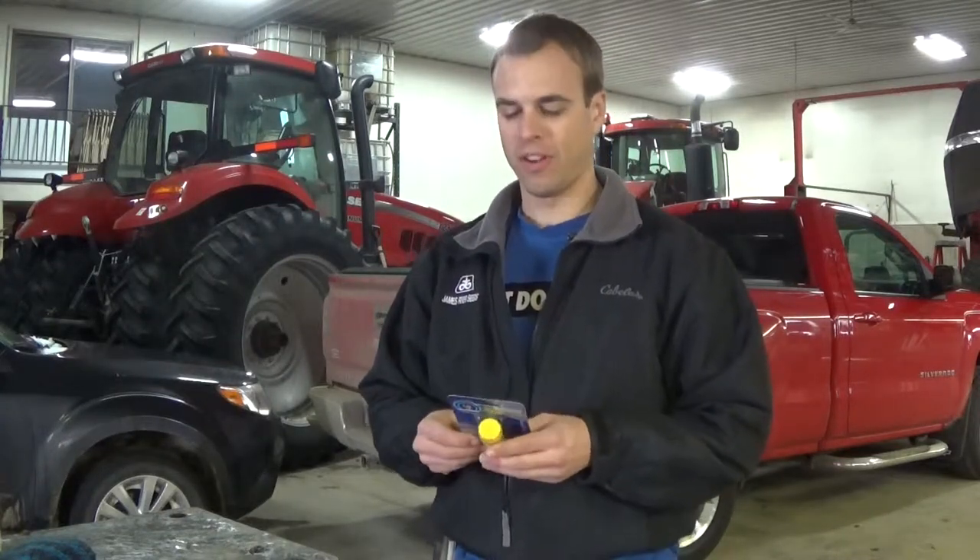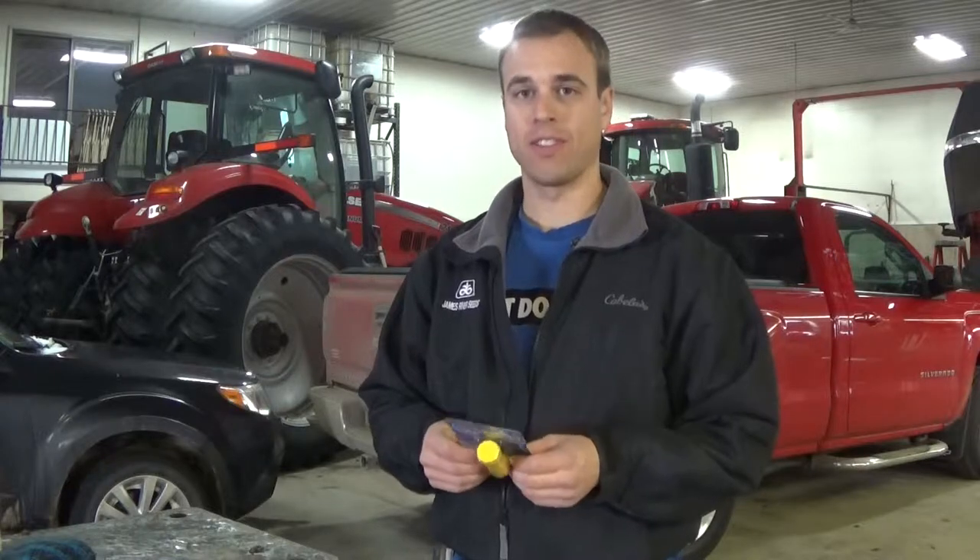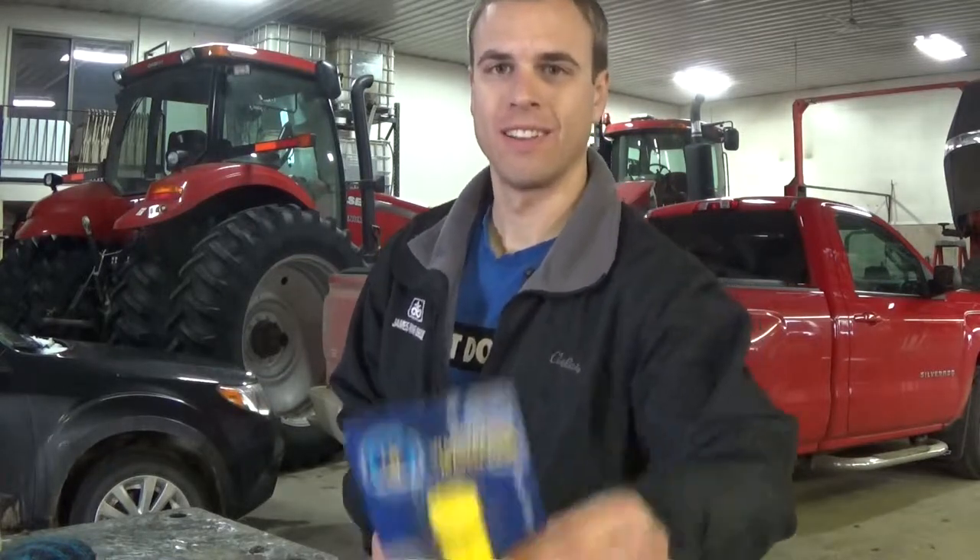Hey everyone, welcome back to Christian Country Living. Today we're going to look at the waterproof match case from UST Marine. Take a look.